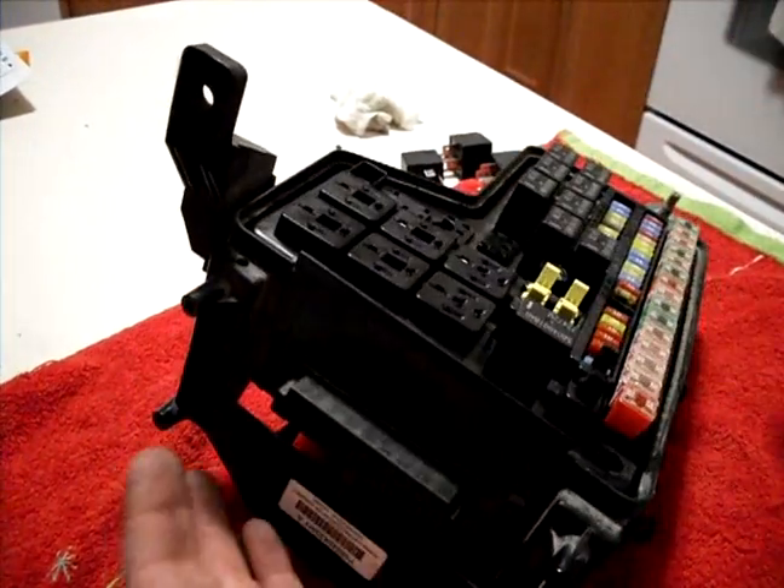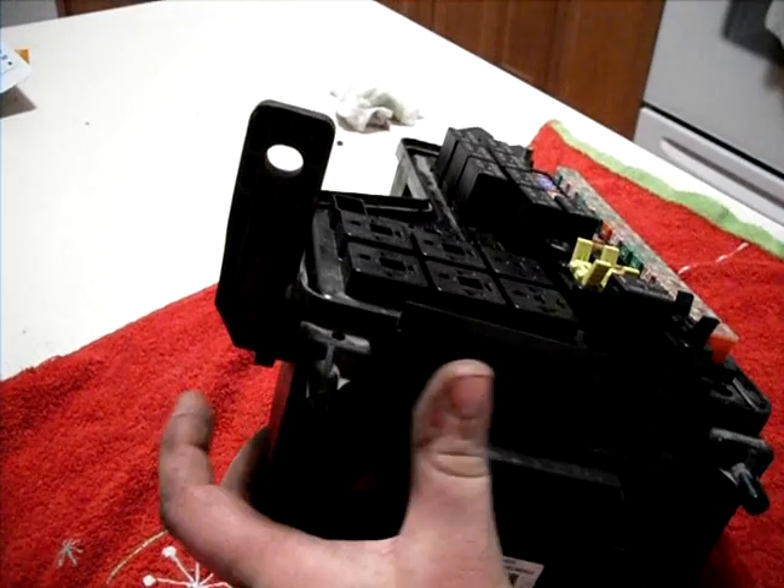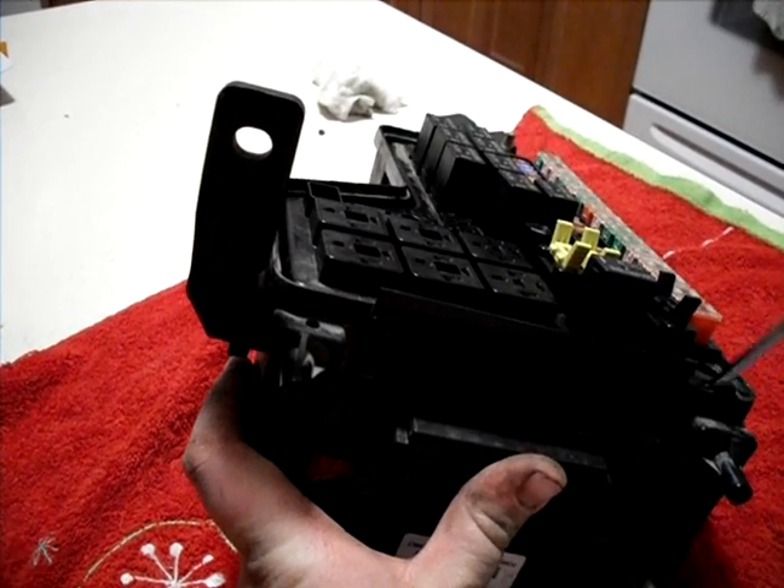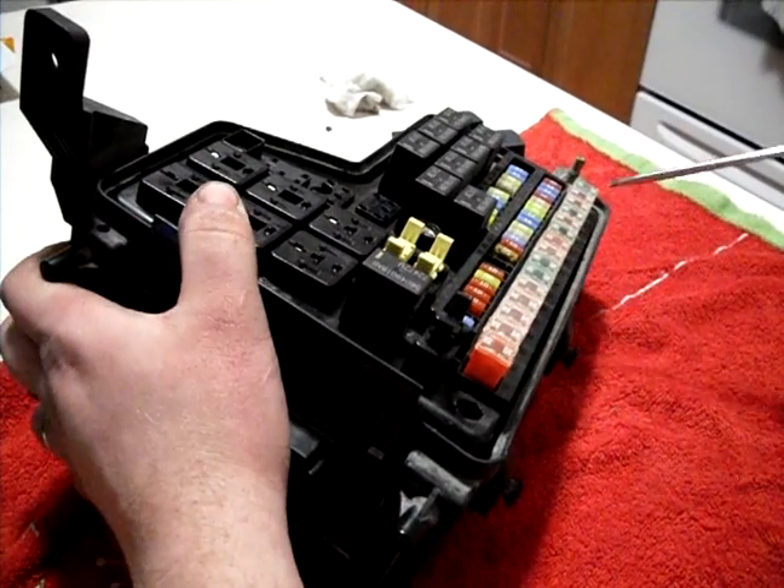Then separate the upper and lower half. Start over here in this section — it seems to be a little bit easier. And then just work your way around a little bit.